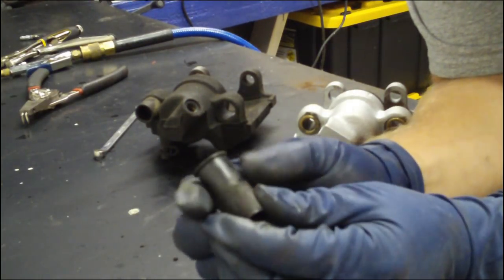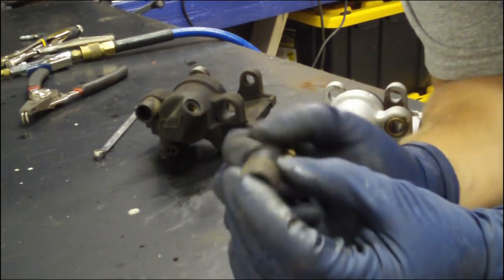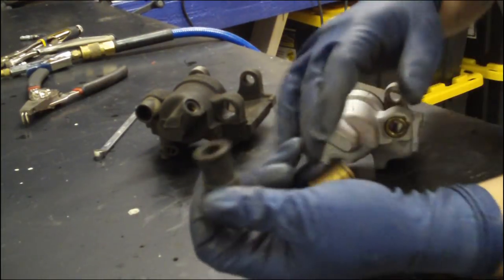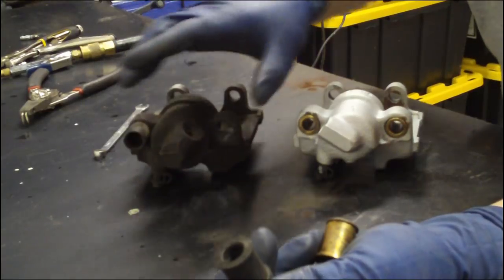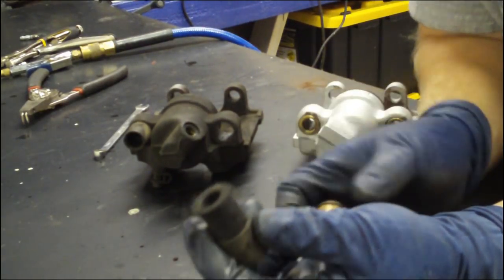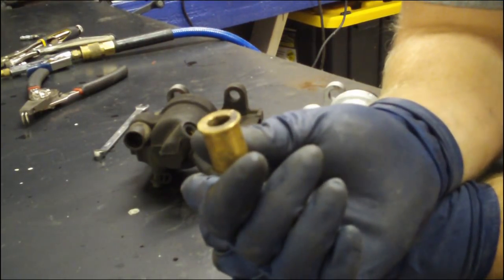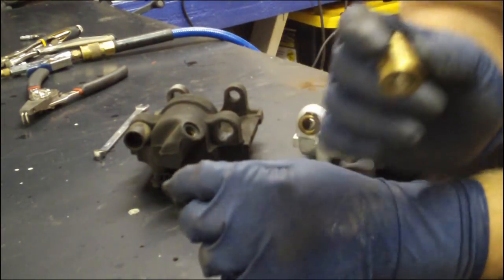You'll notice the stock one flexes and can move, and the same with the inside walls. Under extreme pressure, those walls will compress and move and flex, and that will allow the caliper to move left and right ever so slightly — but enough to make your brake pads wear unevenly. This brass bushing does not allow any movement, or at least any significant movement, thus giving you better and more even pad wear.